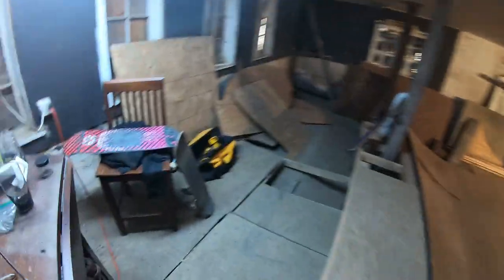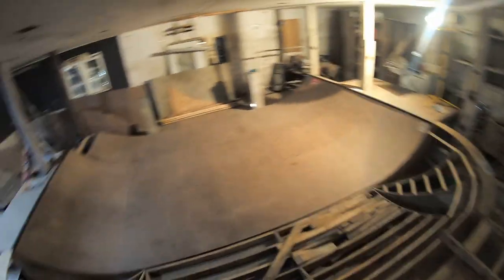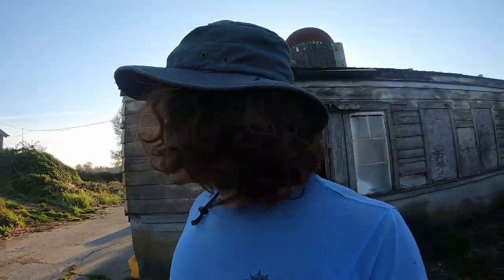We hauled out dumpster loads of stuff and took down a wall. After clearing everything out, Zach started building a skate park in here because he likes to skate and snowboard. It's currently a little mini half-pipe but he's going to turn it into a partial bowl — that's where we'll be spending our summer. Oh yeah, Zach broke his collarbone snowboarding yesterday; he's in a sling right now.